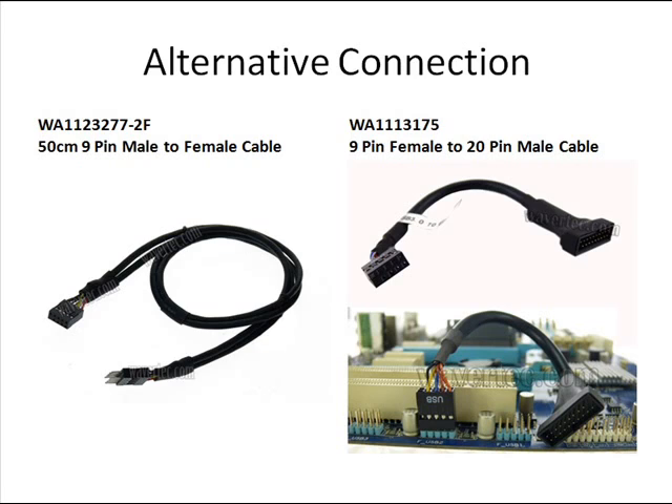Besides the cable that the buyer is using, we also recommend these two cables. One is the 50 cm male to female cable, 9 pin, and the other one is an adapter cable which connects the 9 pin to 20 pin.